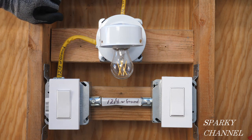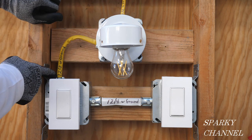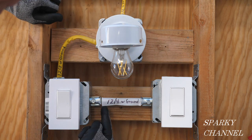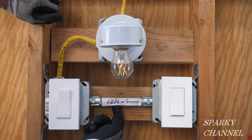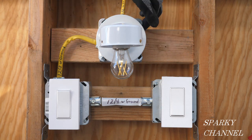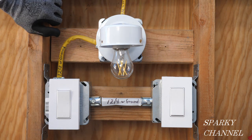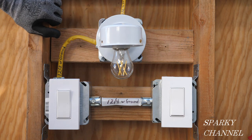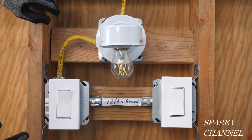So today I'm going to show you another way to do it. We're going to have this cable here, it's going to be a 12-2 with ground — that'll save you some money. And then this is going to be a 12-3 with ground, which will save you money over the 12-4 with ground price. But then we're going to have to have a 12-2 with ground coming up to the light here, so you'll need one more cable, but the cables are cheaper.